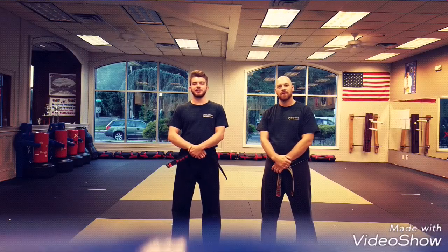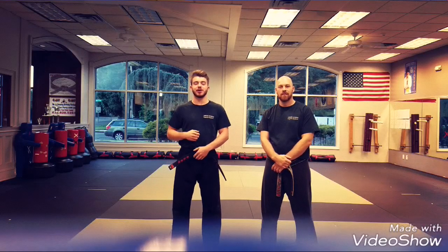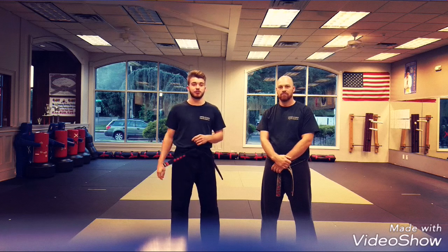Hey, what's up guys. I'm Sensei Sean from United Studios Progressive Martial Arts. I'm an instructor here. I'm going to show you guys one of my favorite self-defense techniques, all for straight punch.